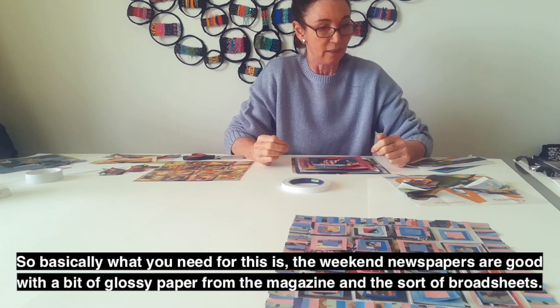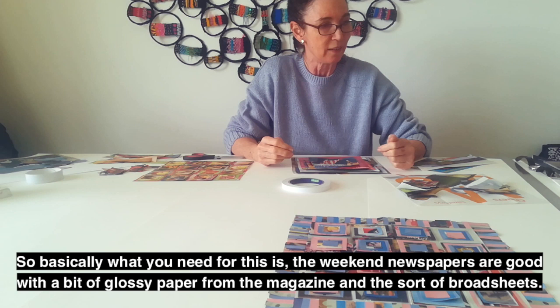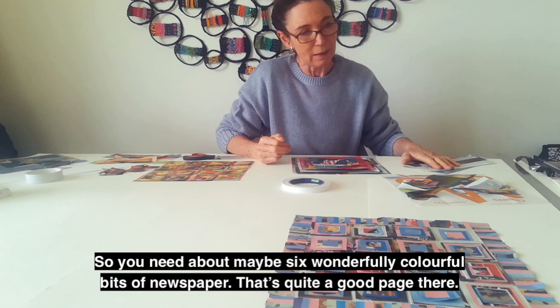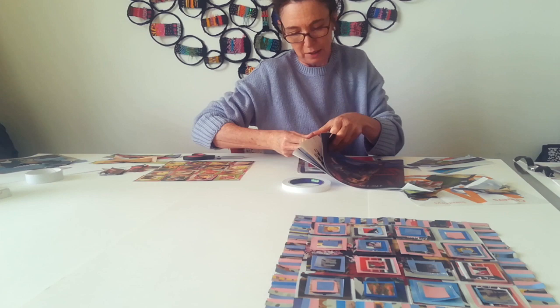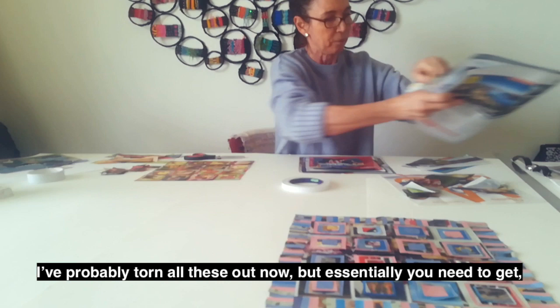Basically what you need for this is the weekend newspapers — good with a bit of glossy paper from the magazine and the broadsheets. You need about maybe six wonderfully colourful bits of newspaper, because that's quite a good page there. I find food is very good — food can be very colourful. I've probably torn all these out now.